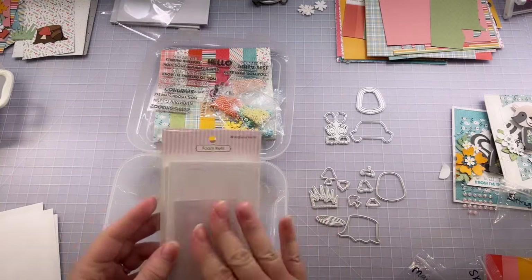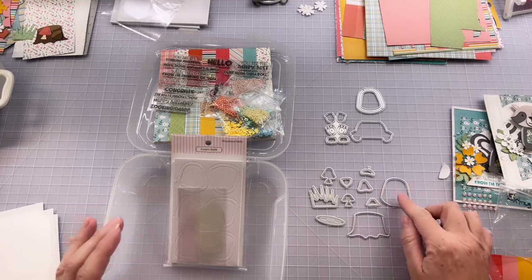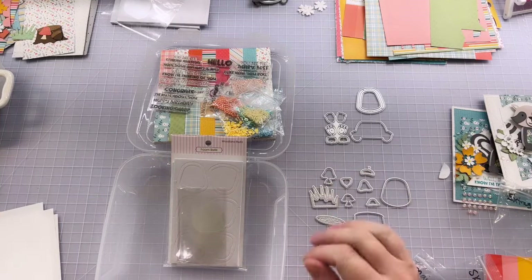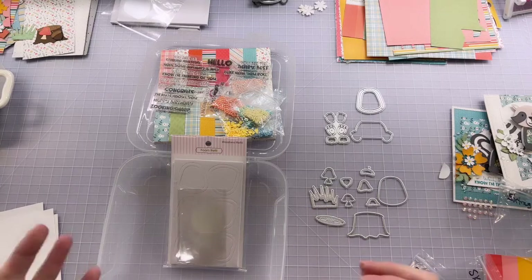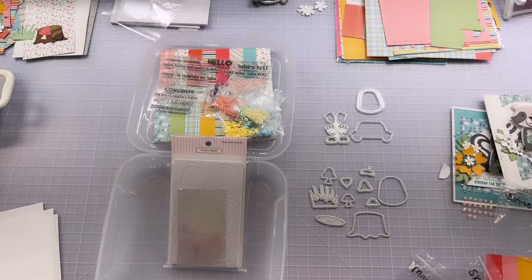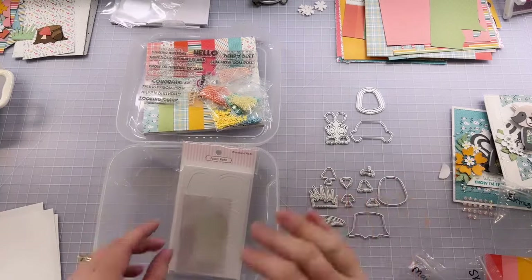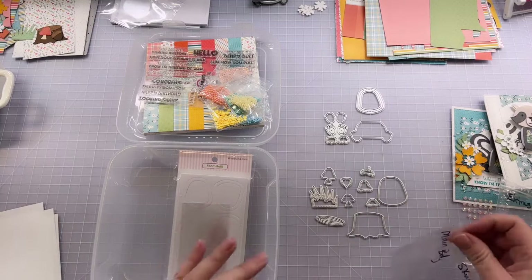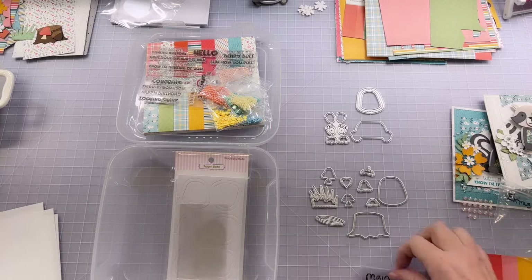You can buy a foam refill if you want more foam — those refills are available. With the price of the kit the way it is, you're still coming out ahead because dies cost more than foam. Getting all of these accent dies and the outline die included is a pretty sweet trade-off. We'll be ordering more foam — there will be more available. But with 12 pieces in the kit you can still make quite a bit, and with a refill you're all the way up to 24 — plenty to keep you busy.